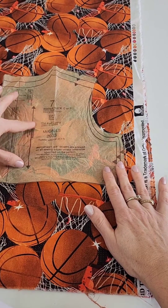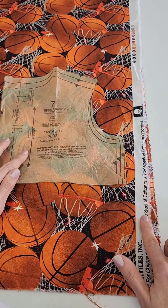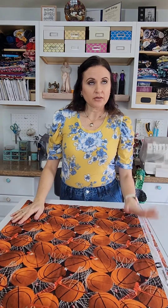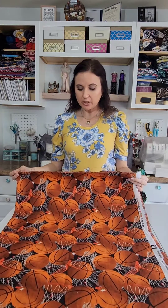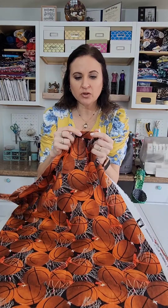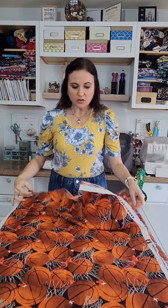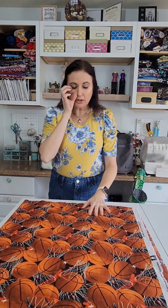You want to make sure that you're placing that grain line parallel to the selvage unless otherwise stated in your pattern directions. Now I want to talk about fabric preparation. Sometimes when fabric is being processed and rolled onto bolts the threads get twisted out of place, so it's not actually on the perfect grain. It's impossible when they're cutting your fabric at the fabric store to cut on a perfect grain - the fibers are so tightly woven together that the threads can twist out of place and not be at their perfect angles.